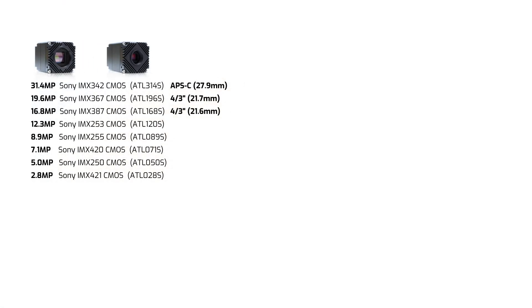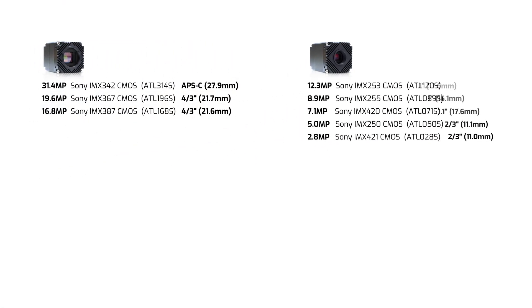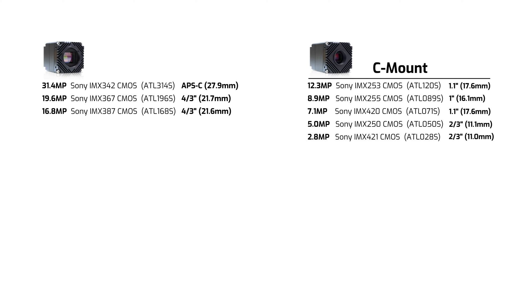Starting with the non-IP67 models: these feature Sony Pregius Gen 2 and Gen 3 sensors ranging from 2.8 megapixels up to 31.4 megapixels, with the three highest resolution models using large format sensors. While the models from 2.8 to 12.3 megapixels use C-mount lens mounts, the three high-resolution models use a TFL lens mount.